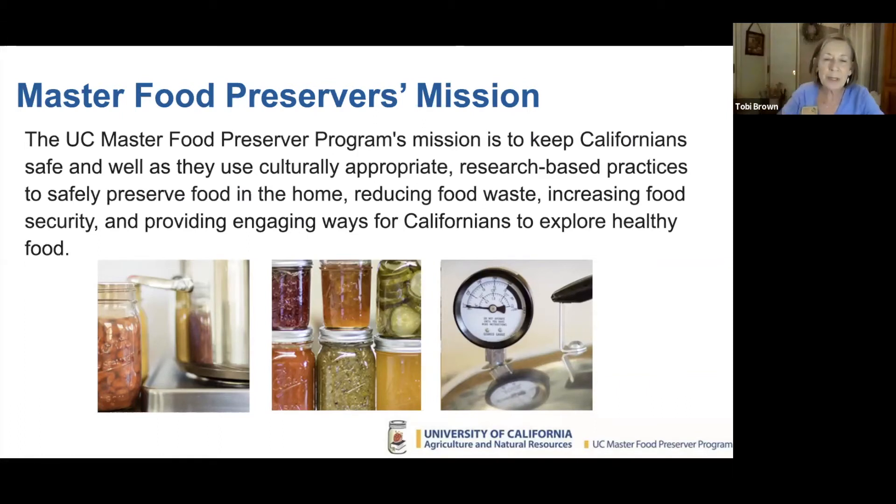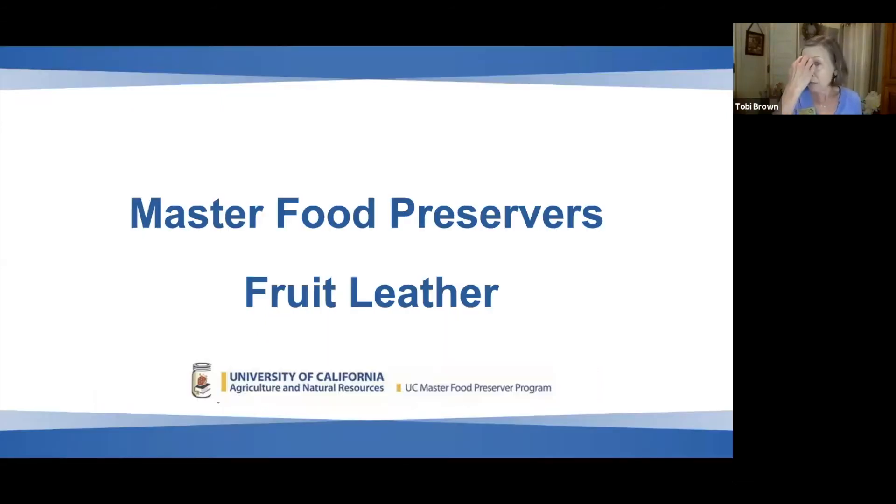Now we're on to Master Food Preservers, a UC program. Our mission is to keep Californians safe and well as they use culturally appropriate research-based practices to safely preserve food in the home, reducing food waste, increasing food security, and providing engaging ways for Californians to explore healthy food. We are also extremely science-based. Master Food Preserver Kathleen Fitzgerald Orr is going to show you how to make her famous tie-dye fruit leather.